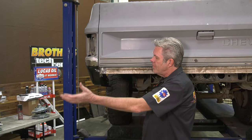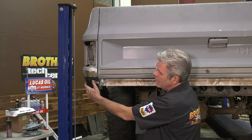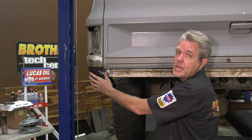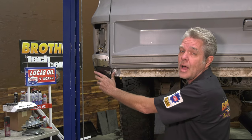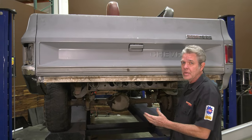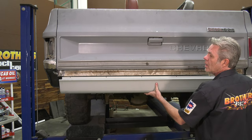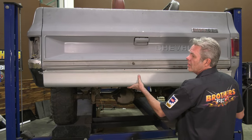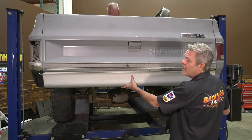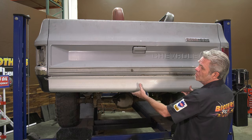Now this truck was in a little bit of an accident. The bumper got hit and it slammed into the rear, bent things up, and we went ahead and cut it out and replaced it. That brings to mind that your truck could have easily been in an accident and somebody might have done some bogus repairs. So you can't just take your roll pan and put it up here and weld it onto the sides or bolt it on and just assume everything's going to be okay. If one side's off a little bit and you get an uneven gap, it is not going to look right.